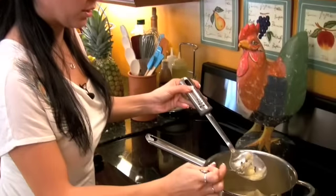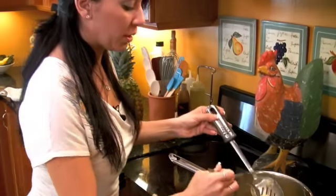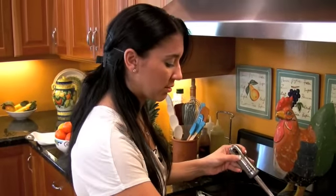35 minutes have gone by and I'm going to check if my Malangas are tender. They seem to be just as I want them to be, so we're going to get ready to blend them. It smells delicious. We are now ready to blend our Malanga.